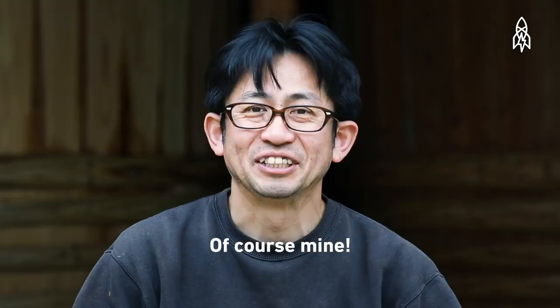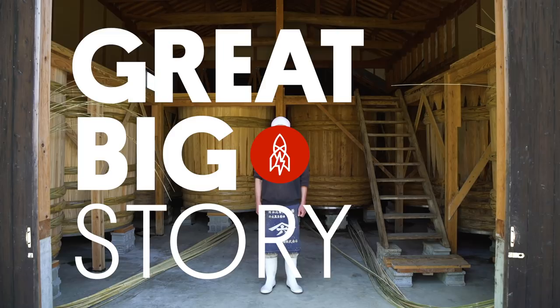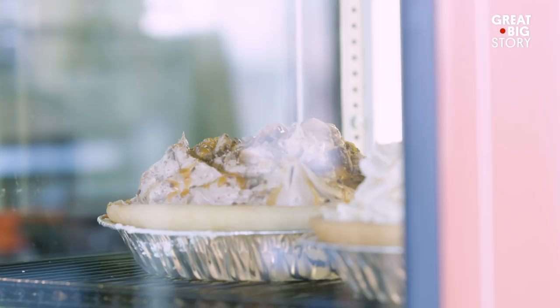Yamamoto-san, whose soy sauce is better — yours or the big guys?